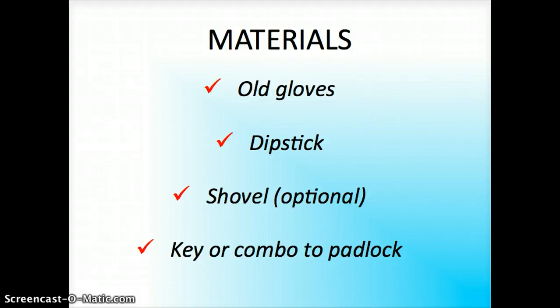For this you'll need old gloves unless you'd like your hands to smell like diesel, the proper dipstick for your tank, a shovel — which is optional depending on how much snow you need to clear away from the fill pipe — and the key or combo to your tank lock if you do have a lock on your tank.